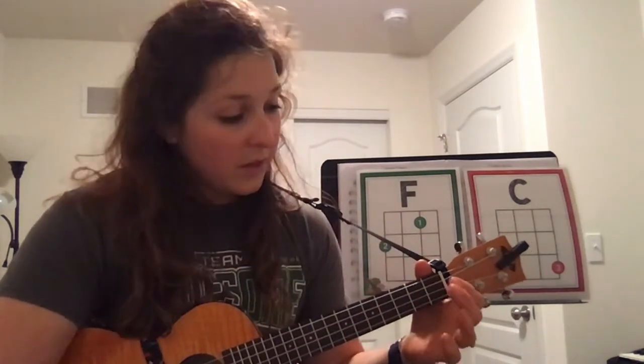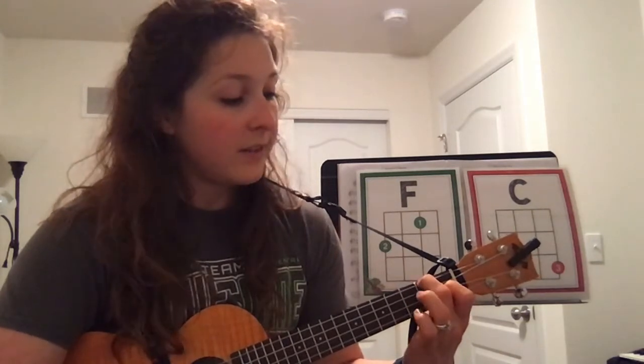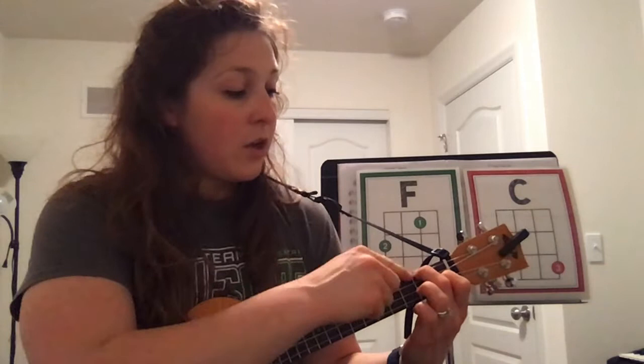For F you only need two fingers. If we were on our school ukuleles in my classroom I would tell you to use the green dots, but unfortunately we don't have it. Finger number one, or your pointer finger, is going to go on the third string from you — one, two, third string — on the first fret. Remember the space between these two bar-looking things is the fret.